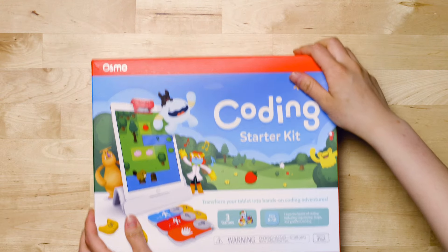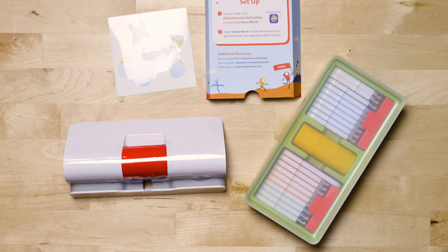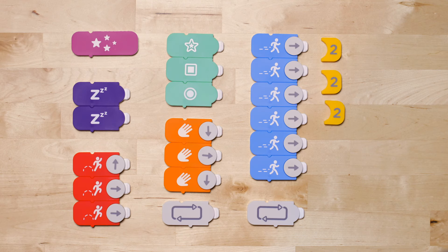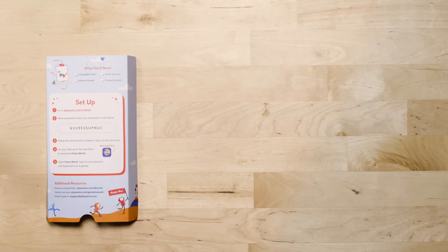Inside the Osmo Coding Starter Kit, you'll find setup instructions, an Osmo Basin reflector, and a plastic storage container with all the coding blocks you'll need to play. Follow the instructions included in your kit to install and set up the games.